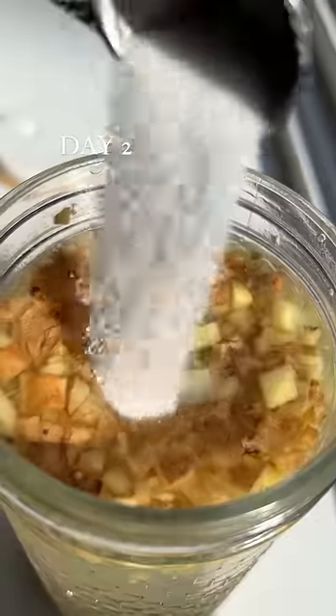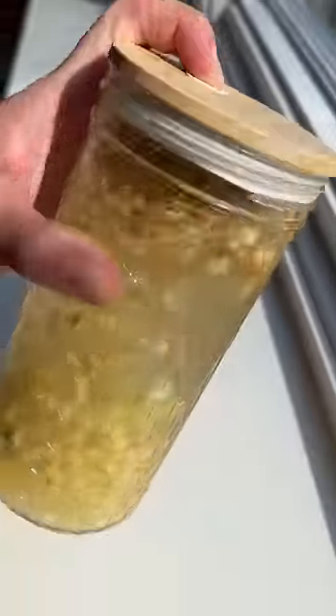Feed the mixture with more sugar and ginger every day. Here it is on day two and day five. After about a week you can refrigerate it or make soda.